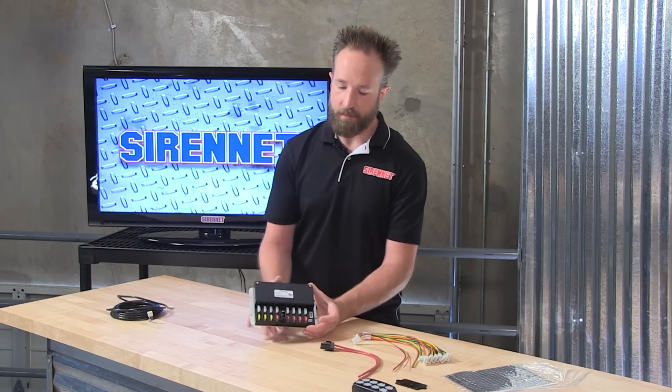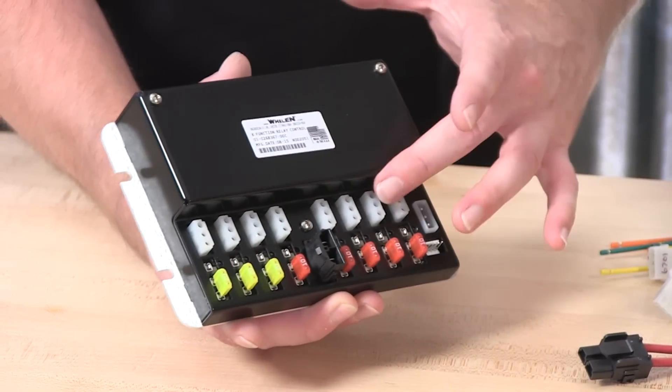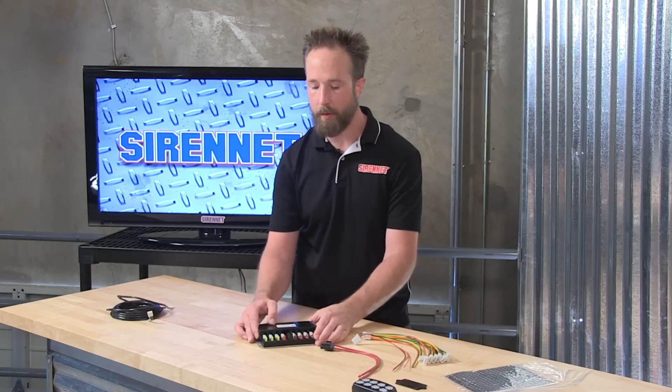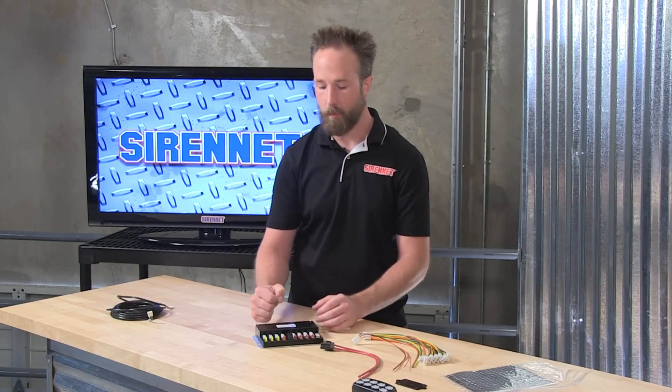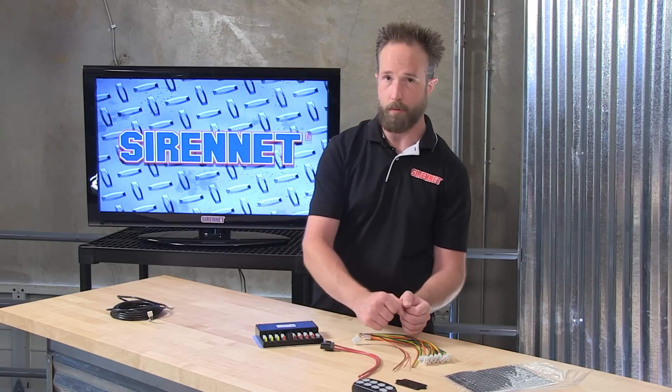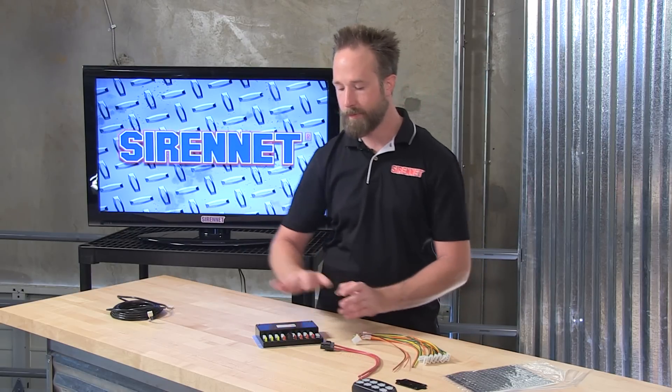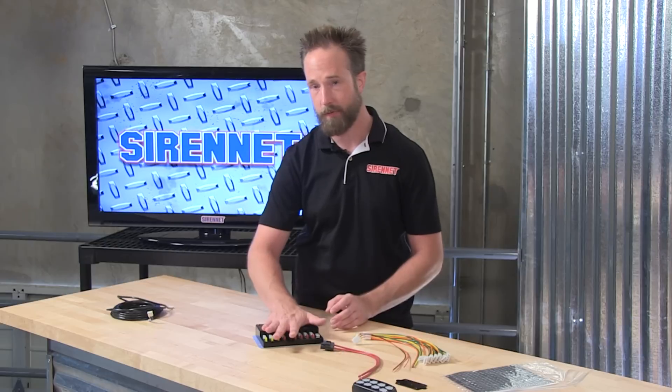The box itself has multiple input points for connecting wiring harnesses. The nice thing with this is all the wiring is quick disconnect — very easy and very straightforward when it comes to making the circuitry connections going to the vehicle's lighting and other components, and ultimately tying them into this little guy here.